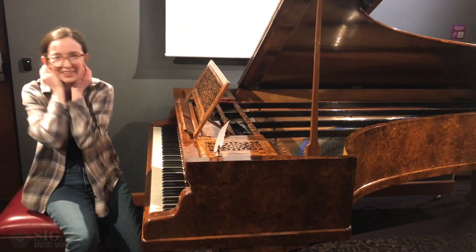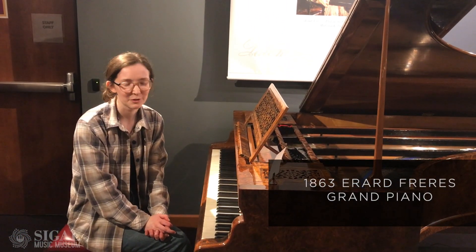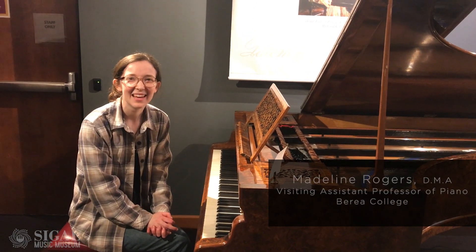I could just go on. It's just so pretty. What was that piece again? That was the first movement of Florence Price's Sonata in E minor from 1932. And what's your name? Madeline Rogers.